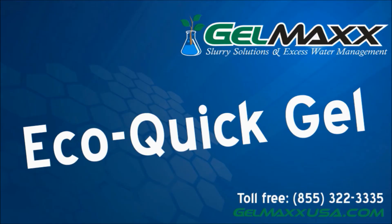To learn more about GelMax, please visit our website at GelMaxUSA.com.